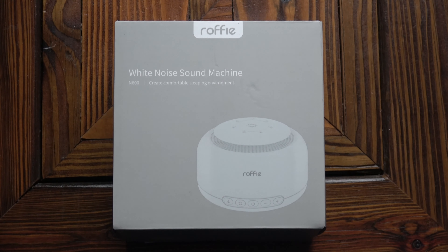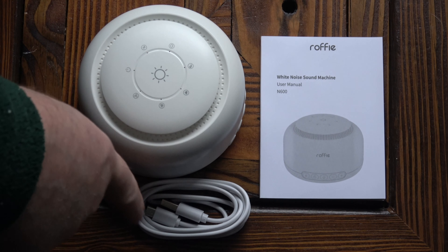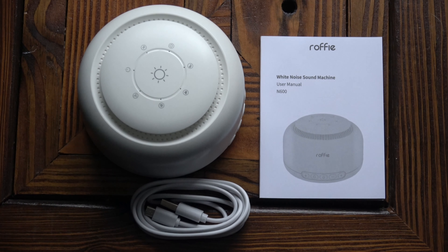In all honesty it really has helped me get to sleep and I'm very impressed with it. This is the box, and inside the box we've got the sound machine, a USB to micro USB cable, and a set of instructions. It does not come with its own USB power supply — you've got to use one of your own chargers to power the machine.